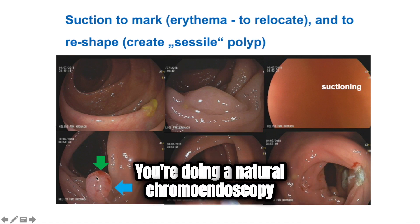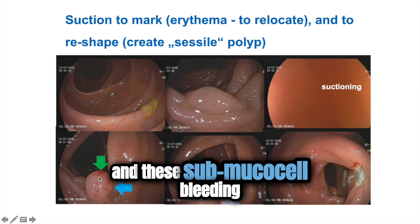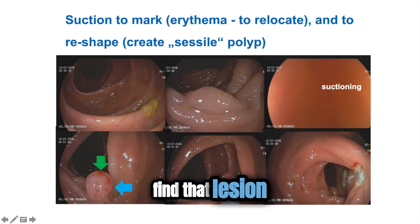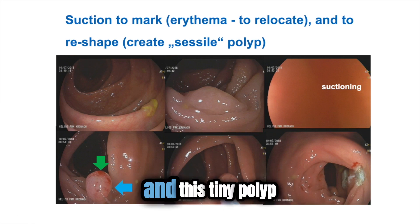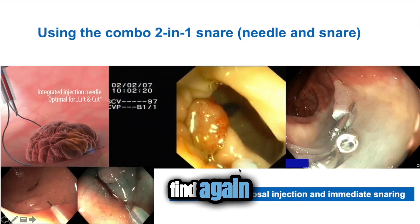You're doing a natural chromoendoscopy, and these submucosal bleeding sites allow you to find that lesion. Believe me, this technique will help you in patients who have a colon that's moving a lot, and this tiny polyp can sometimes be quite challenging to find again.